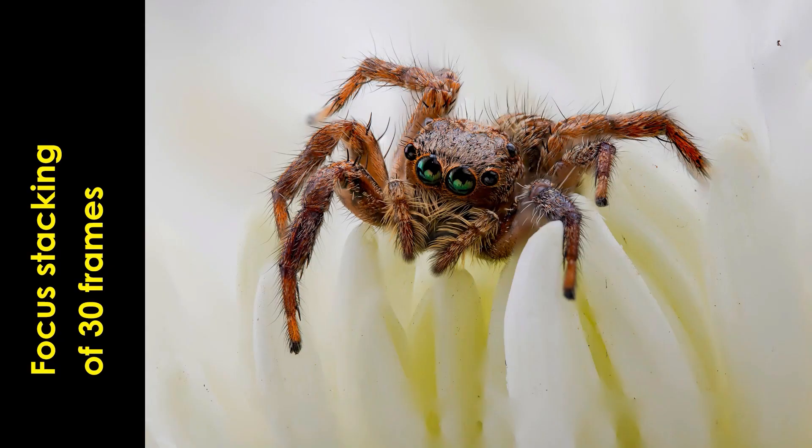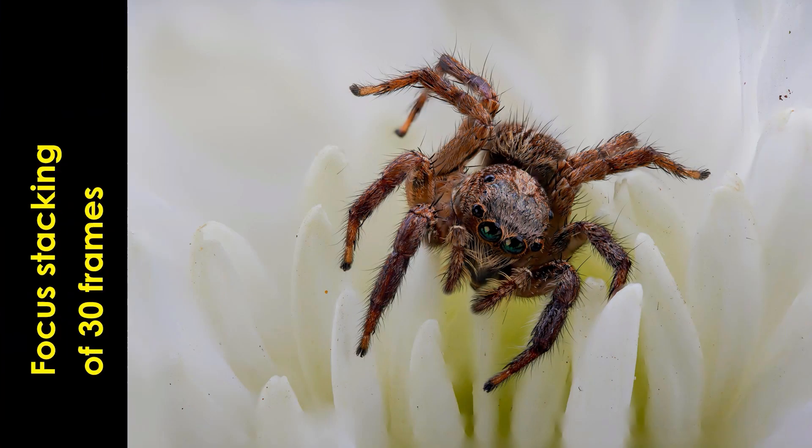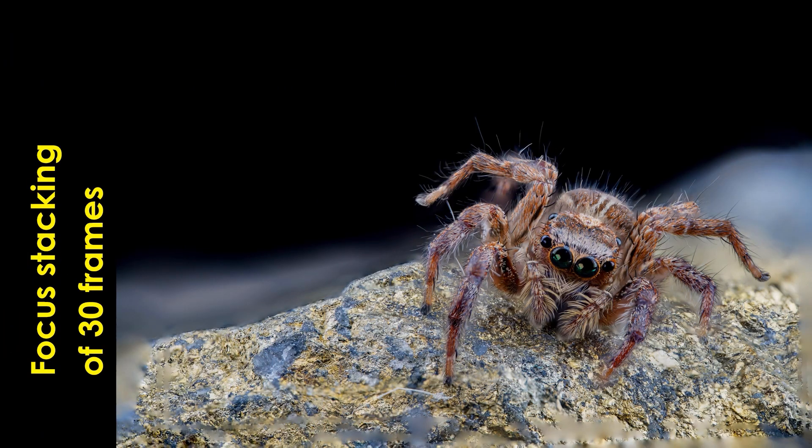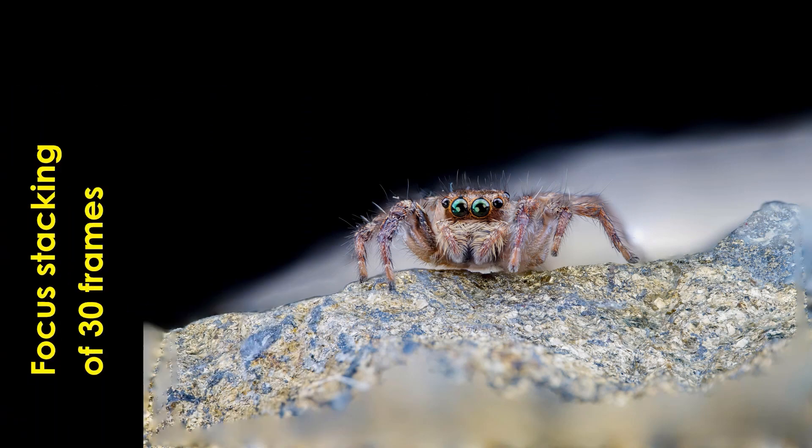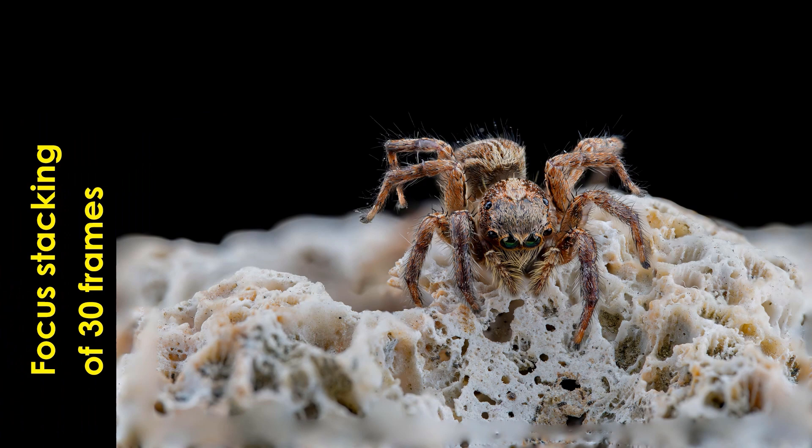I do find it interesting to do some focus stacking with some interesting subjects. In my next episode of focus stacking part two, I'll be presenting a very simple, cost effective and easy way of doing focus stacking for beginners or for amateur macro photographers.